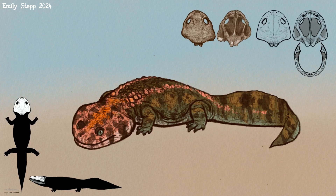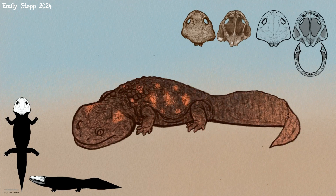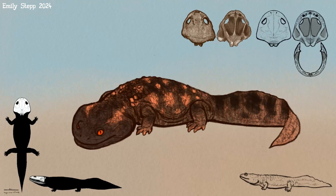Then I did some color options based on modern salamanders mostly, but not trying to copy them exactly. We decided that one would be male and one would be female, so we kept two of the color patterns.